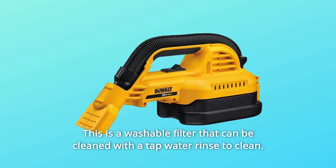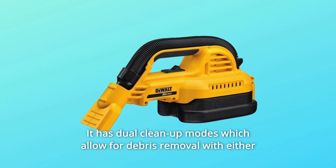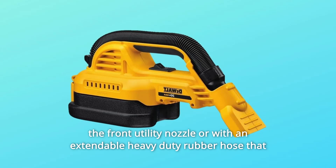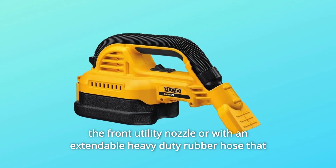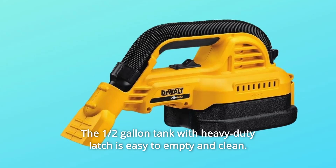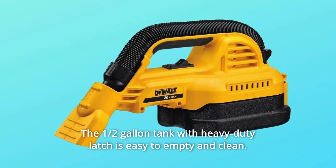This is a washable filter that can be cleaned with a tap water rinse. It has dual cleanup modes which allow for debris removal with either the front utility nozzle or with an extendable heavy-duty rubber hose that provides durability and flexibility. The half-gallon tank with heavy-duty latch is easy to empty and clean.